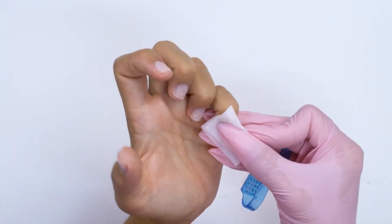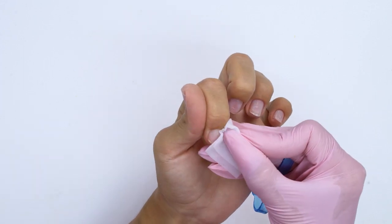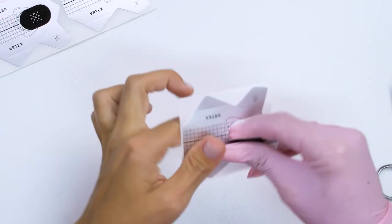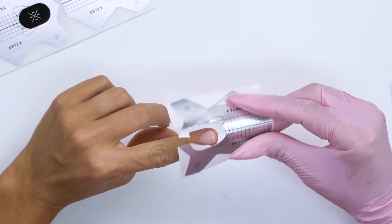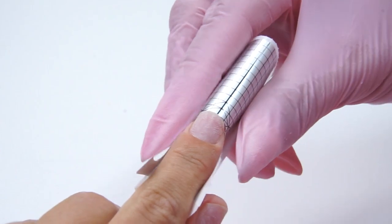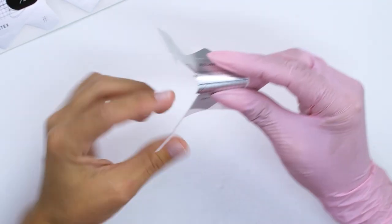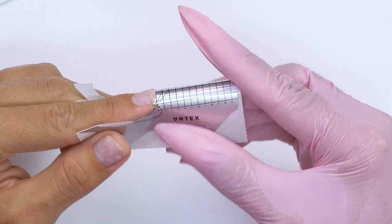I've done the manicure and now I prepare the nails for the coating, carefully removing all the dust. I will sculpt the nails using forms, so I prepare them — removing the middle part, curling the form, and setting it up under the nail plate. I make sure there are no gaps in the stress points. The form fits nicely on the index nail, so I make cuts to open up the lateral folds and do a control check. I need to set it up straight on the index nail, while other nails are up-growing.